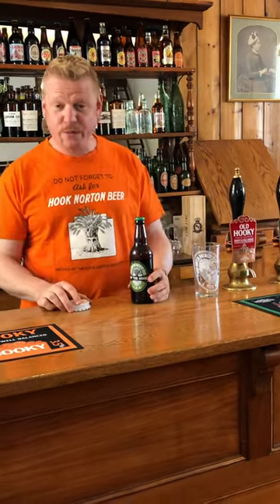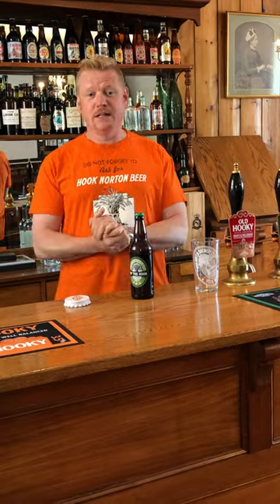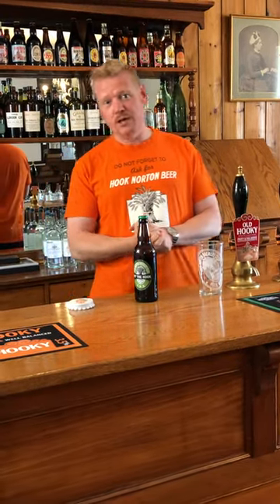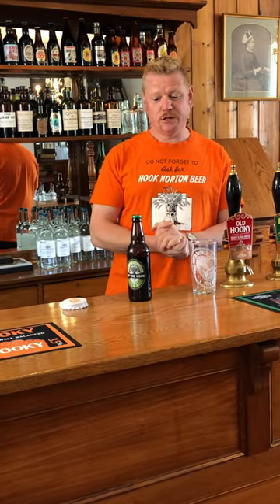The beer I want to try with you now is called Off The Hook. It's going to feature in our seasonal programme later in the year. Because at the moment we can't really produce draught beer — pubs are closed — we're doing a guest ale programme in bottles.